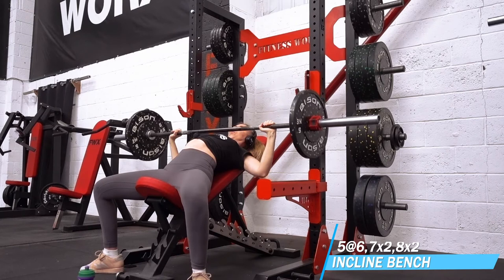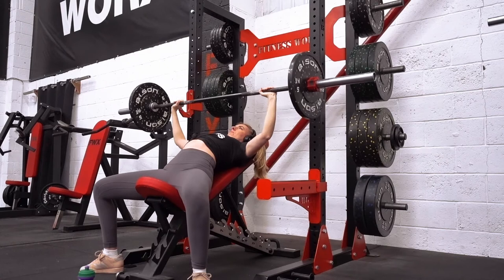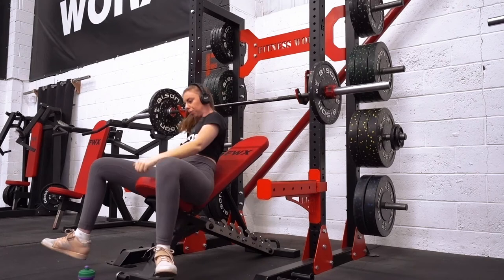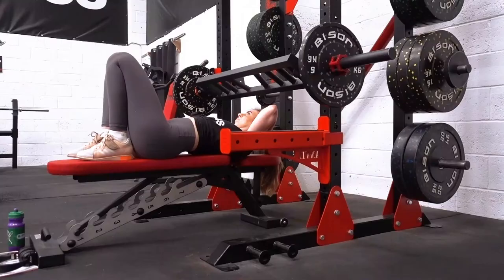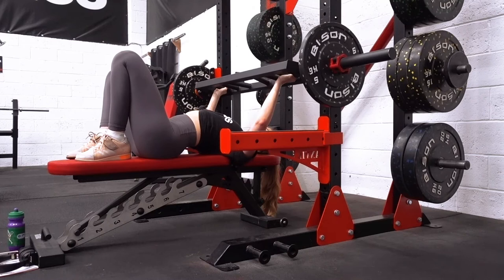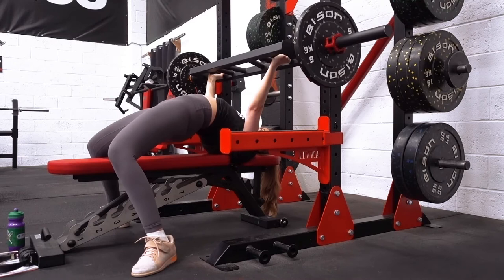Here we have some incline bench press. I'm really quite bad at incline bench press, but when I think about it in retrospect I am a lot stronger than when I first started doing these. I didn't do them for a long time — I just did flat bench pressing because I was way too weak to do an incline bench press with the bar. When I started incline bench I was doing sets of five with just the bar, so to be moving 30 kilos after maybe only a year of doing these is a fairly positive thing to see.